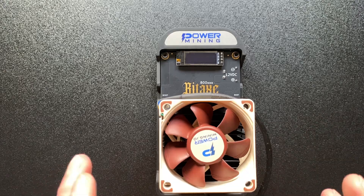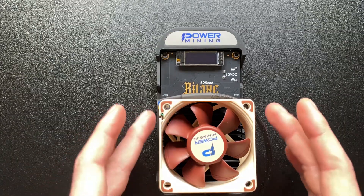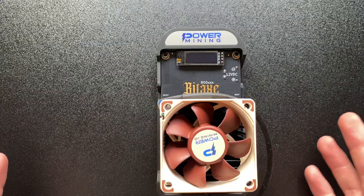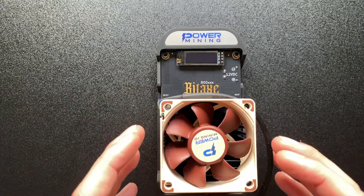So we're just going to be tearing it down, replacing the thermal paste, and then maybe look at some heatsinks that we could upgrade — potentially in the future when you guys actually get your hands on the Bitaxe Gamma Turbo.